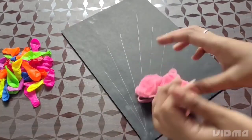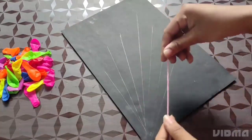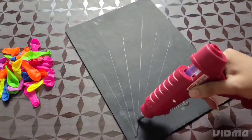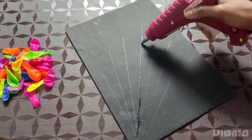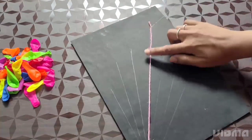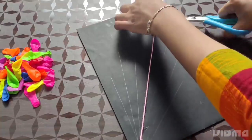We are going to add a thread to our lines, then we are going to add a thread. Let's add these colors to this color.